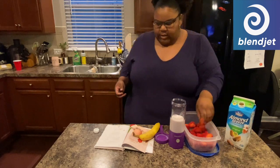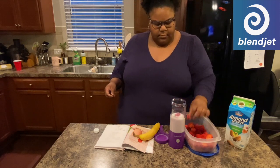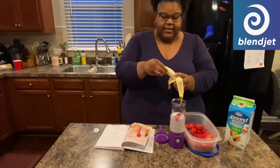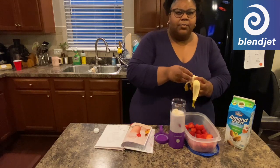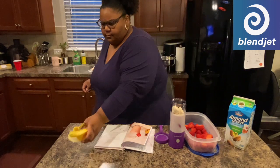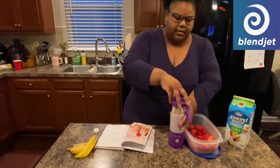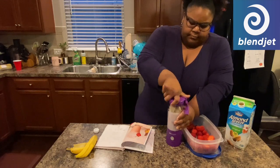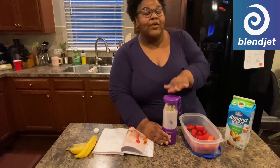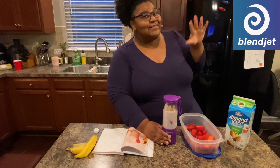We're gonna put some strawberries in there, and we're gonna get some banana. It comes with a recipe book — all types of recipes. So we already got everything in here. One thing I love about this is that the BlendJet 2 stops on its own when it's done blending. That's pretty great — you don't have to worry about going back to check if you need to stop it. Go BlendJet!